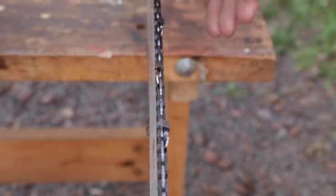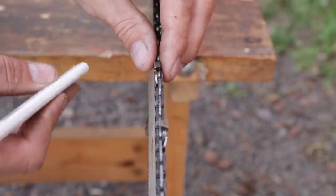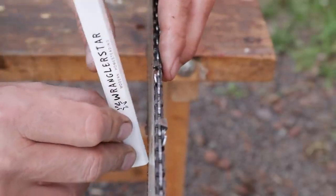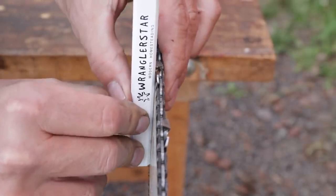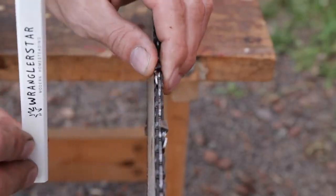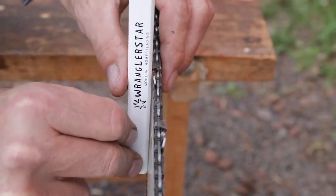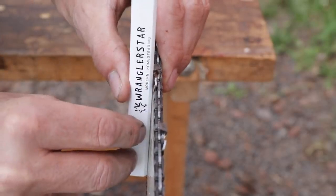Another question I get all the time is how does a guy know when the bar is worn out, when it's time for it to be replaced? Well, there's a simple test. All you need is something that has a straight edge on it — a ruler, a pencil, whatever. Put the bar on your saw, tension the chain, and go down here and measure off the bottom of the bar against an outside tooth and press. If you press upon this and you still see that there is a nice gap there, and there's not a lot of lateral movement from side to side — not so much that this gap closes at the top of the bar between the pencil or the straight edge — then your bar is in very good shape.